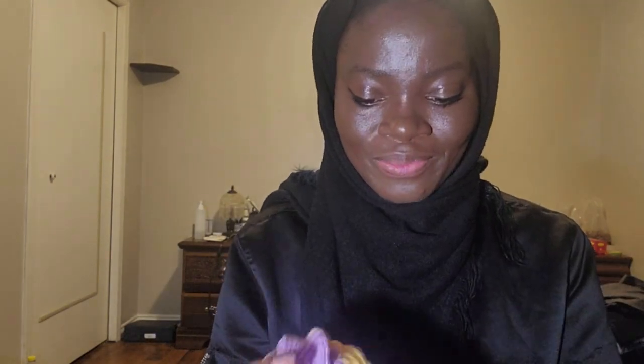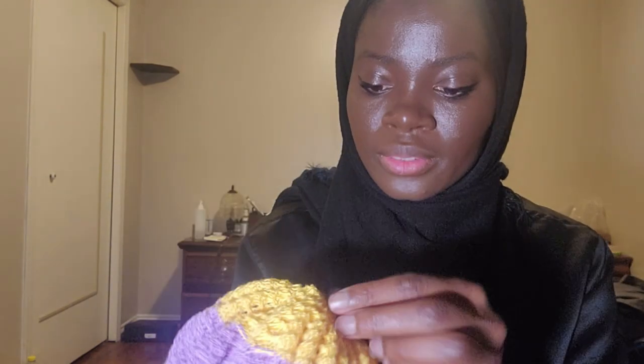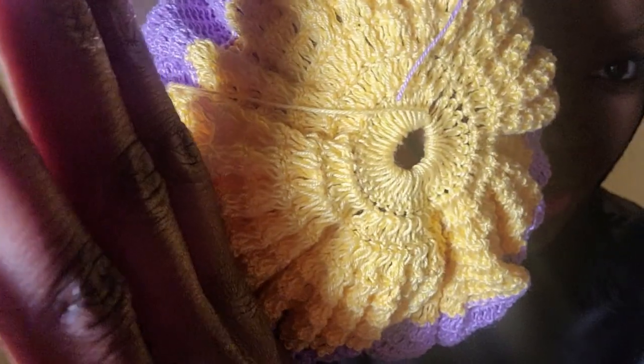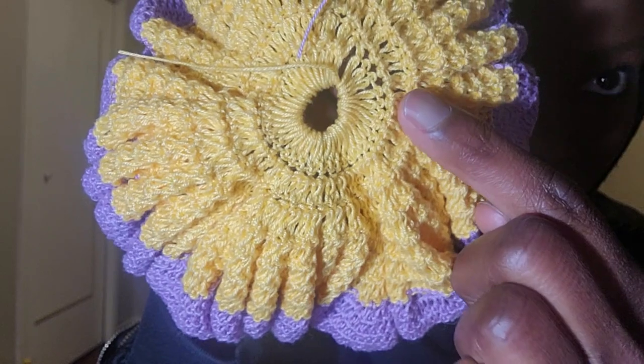That's my handiwork. Let's see — this is the back of it. You can still see the pleats end there. This is the inner part. I hope you can see through. You see where it has those bumps? Those are the special stitches.